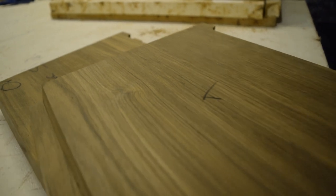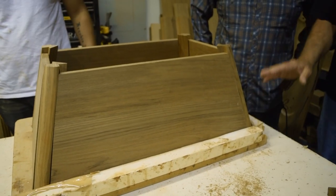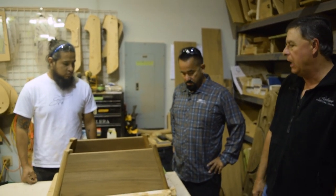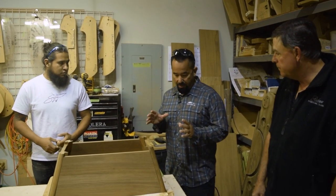All the corners are CNC cut, everything's done. He's got a nice jig here that squares everything up for him, and he'll go ahead and just glue that thing together with another jig. That'll become a step box for a customer — I'm not sure whose this is.